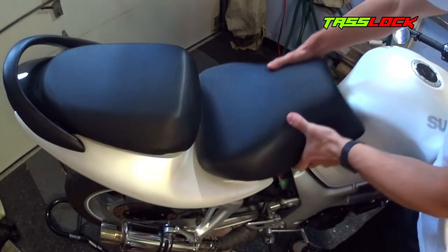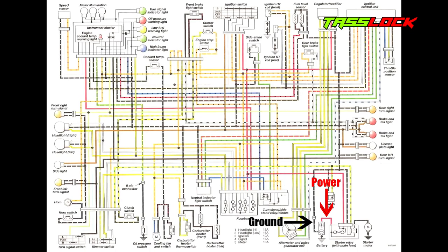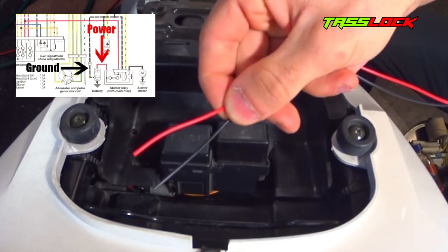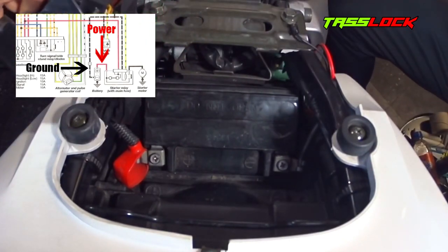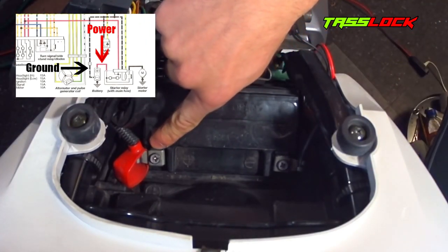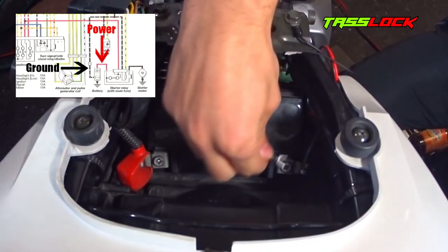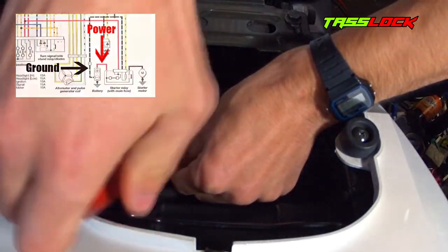The first thing you want to do is remove any parts of the bike that are blocking access to the battery and other wiring components. We're going to connect the power and ground of the security system directly to the battery — by simply doing this, your alarm will be fully functional. Take the red wire and connect it to the red terminal of the battery, and the black wire to the black terminal of the battery.